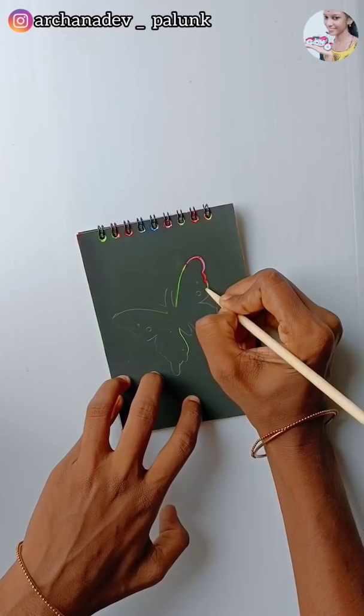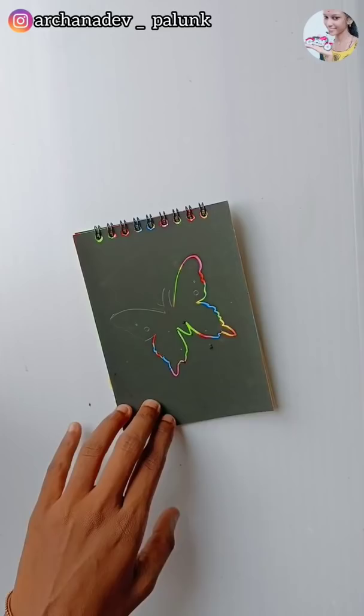Now we are going to be a scratch book. This is a wooden stick. We used a pencil with a butterfly. We used a nice way to put it in the way. But we are not going to scratch the color.